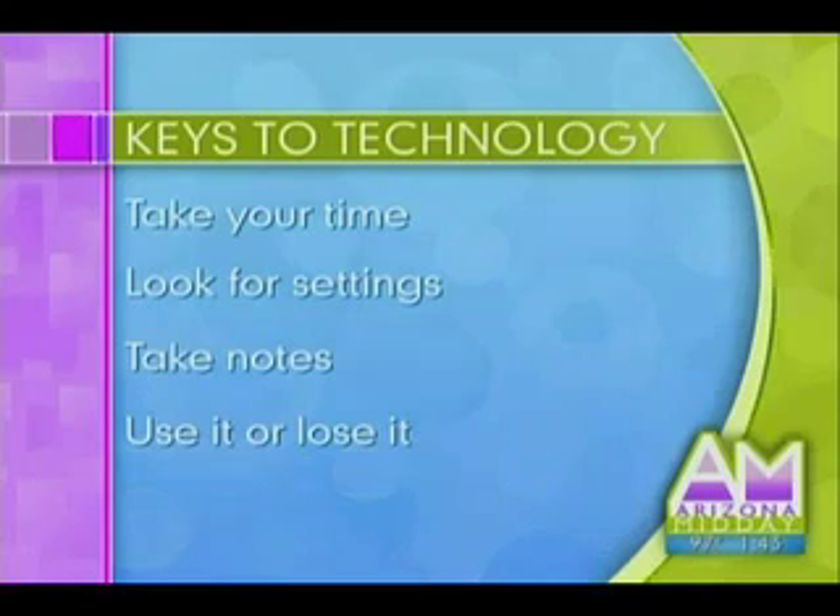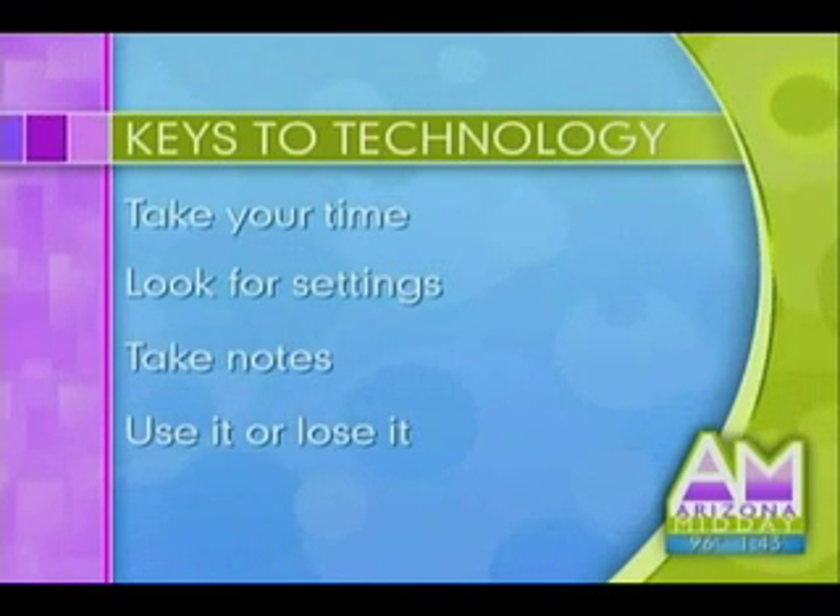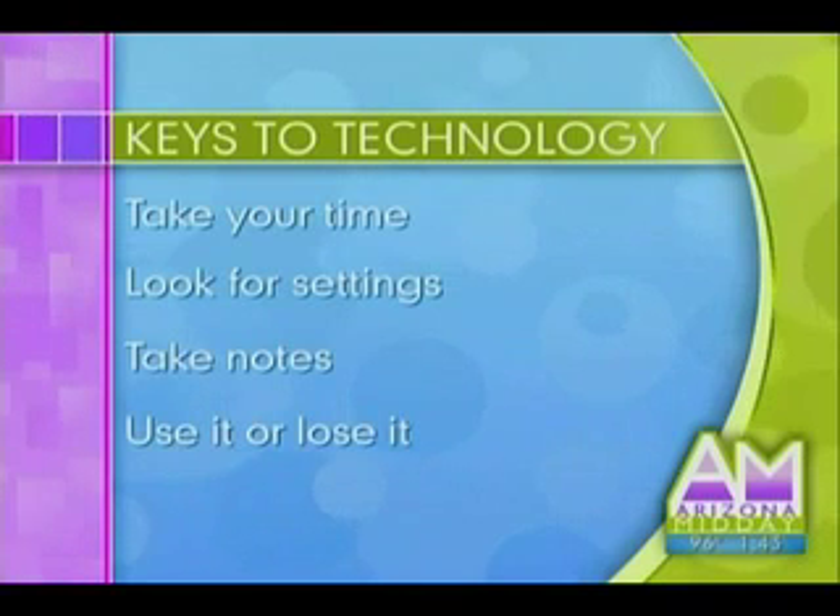There are keys to any piece of technology. The first thing you need to do — it's also intimidating — is take your time. You're going to hold your cell phone or your DVD player, look at it, and get familiar. Specifically, look for the words 'Settings,' 'Menu,' or 'Options,' because that's going to give you the opportunity to customize it the way you want and make it easier.